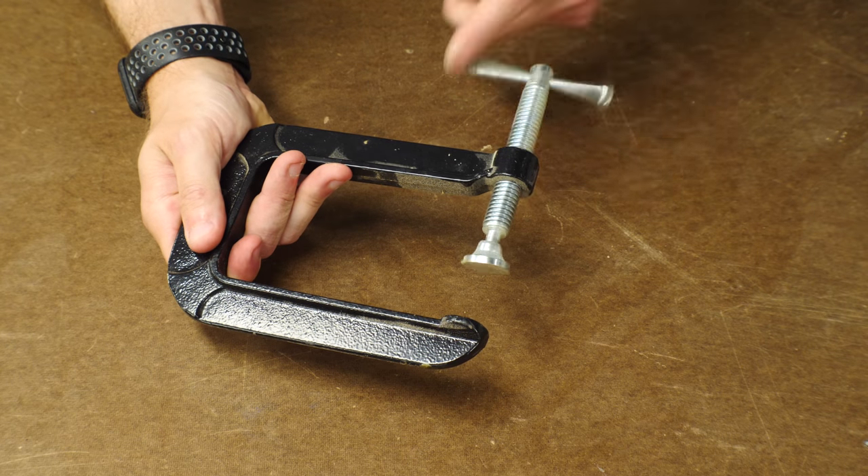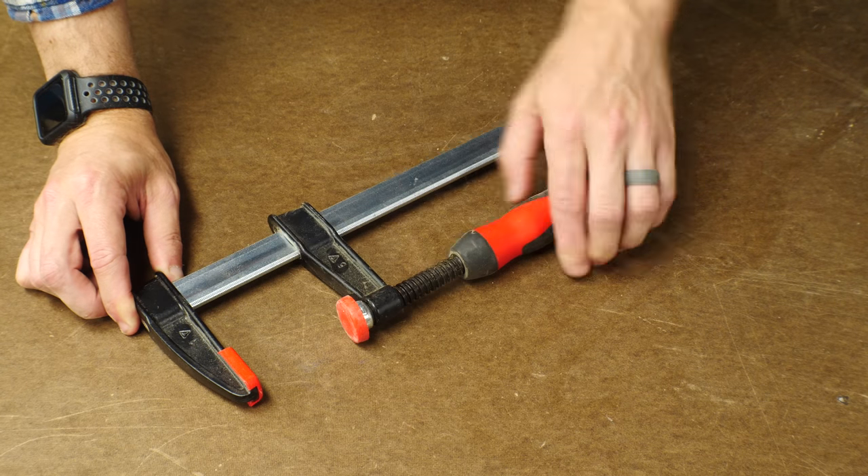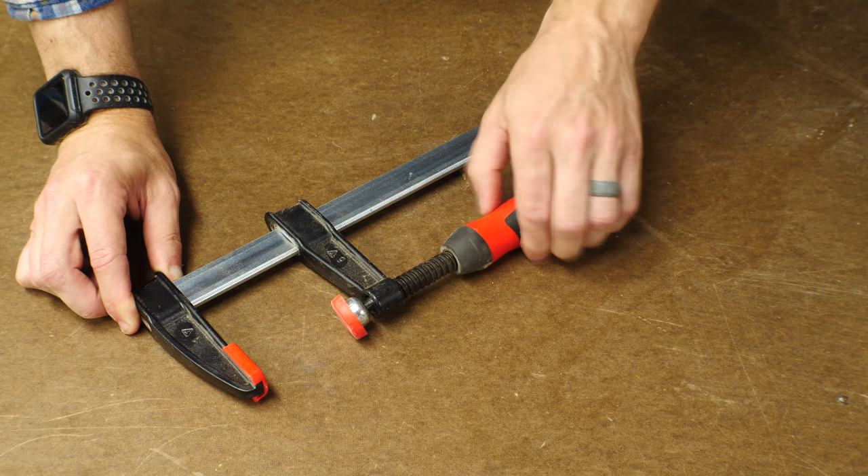One of the most common types of clamps is a C-clamp. These are generally really strong, but are limited in size and depth. A bar or an F-clamp is really similar, but has more variable size and is often more useful.